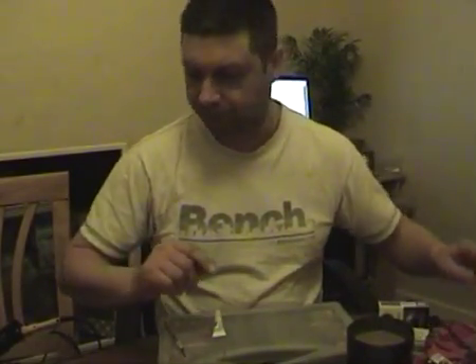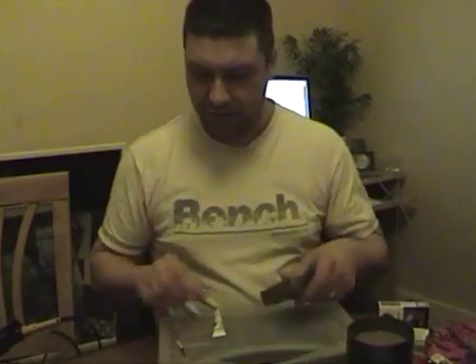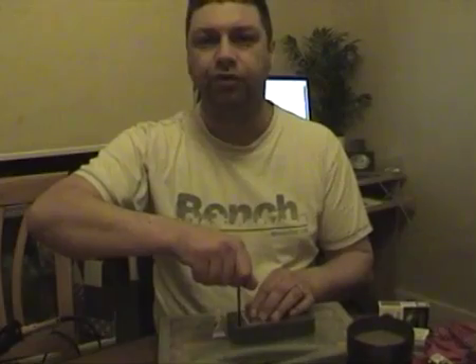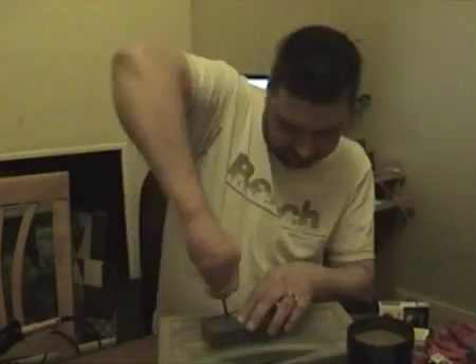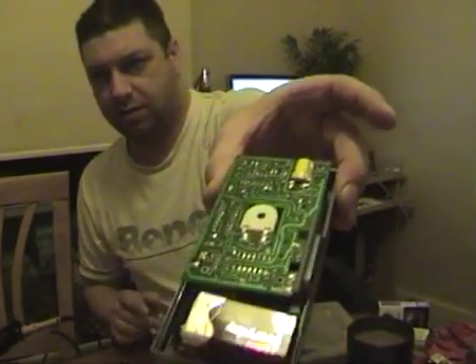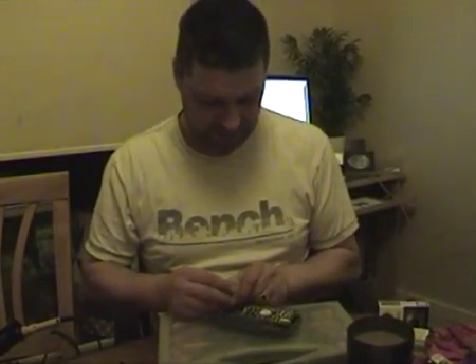The next thing you need is your patient. Unscrew the back — there are four screws on the back. Keep them somewhere safe so they don't roll away. Take the four screws out and lift the back off, then remove the battery — it stops it from making a horrendous noise.